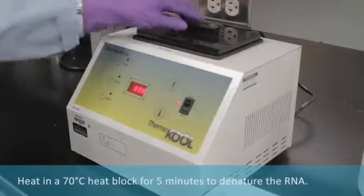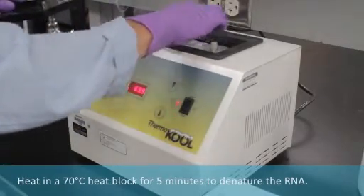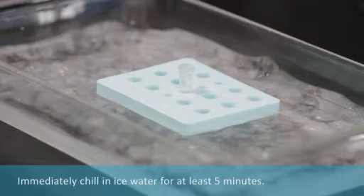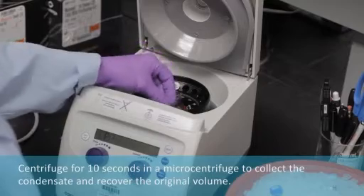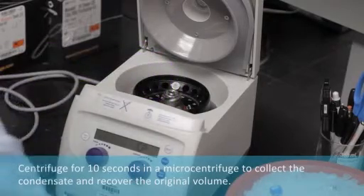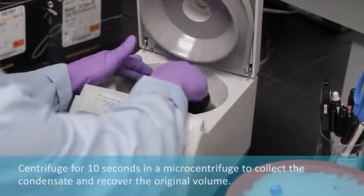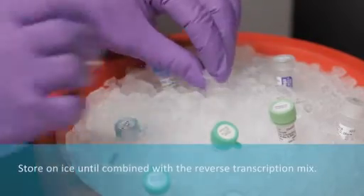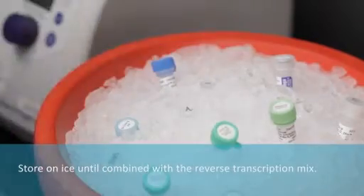Add nuclease-free water for a final volume of 5 microliters. Denature the RNA in a 70 degrees C heating block for 5 minutes. Immediately chill in ice water for at least 5 minutes. Centrifuge for 10 seconds in a microcentrifuge to collect the condensate and recover the original volume. Keep on ice until combined with the reverse transcription mix.